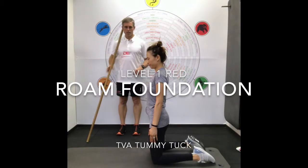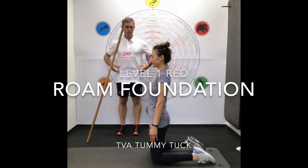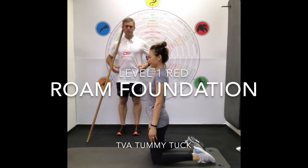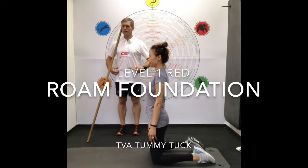The TVA tummy tuck — transverse abdominus — is this muscle here, what I call the waistband muscle. The TVA tummy tuck is probably the easiest exercise for people to connect their brain with this muscle.